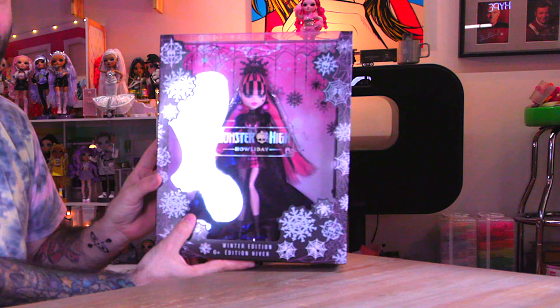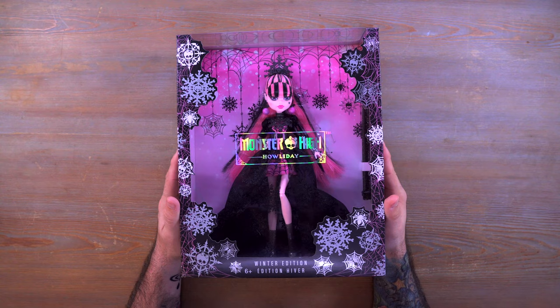Hey everyone, welcome back to Mini Toy Adventures. My name is Dom and today I'm super excited because I have my hands on the Monster High Holiday Winter Edition Draculaura, and it wouldn't be here if it weren't for my good buddy Tony from LOJ Plays. So be sure to go follow him — Tony is an awesome guy and a super good friend of mine. Thank you Tony, I really do appreciate it.